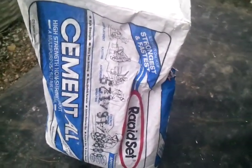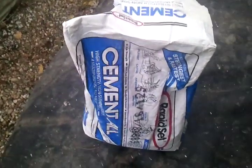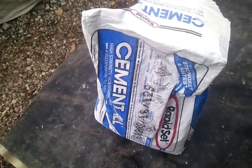I've been wanting to experiment with something like this for quite a while. This is called Rapidset or Cementol. I mixed up a little soupy solution of this and then I took an old painting tarp — I mean old — as you can see it's totally wore out, and I soaked it in the soupy solution of Rapidset.